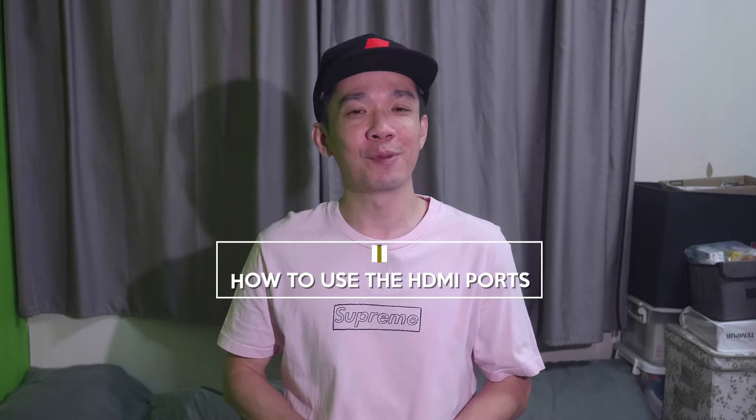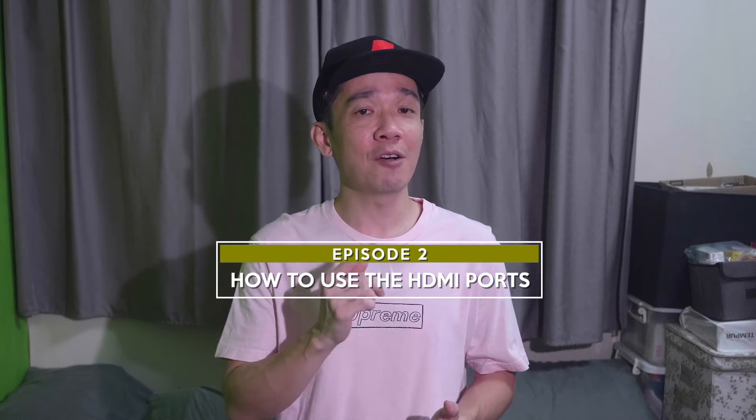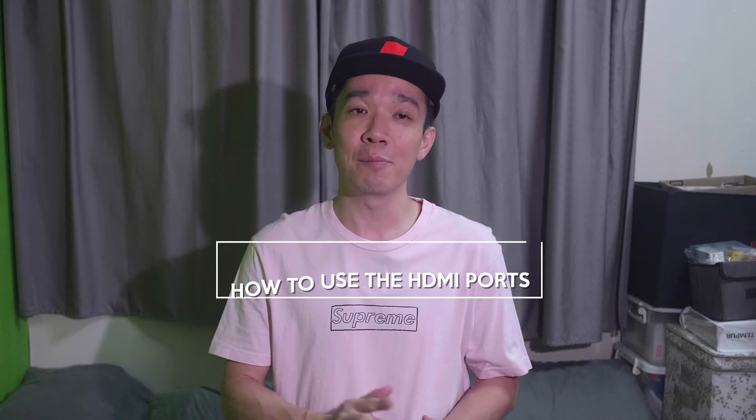Welcome to episode 2 from the ATEM Mini basic series. In today's episode I will talk about how you can fully utilize the inputs or the HDMI ports on the ATEM Mini Pro and Extreme models.